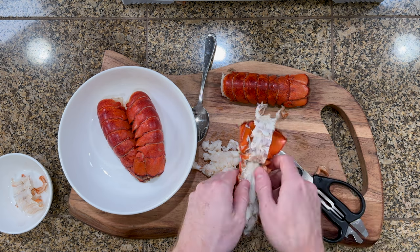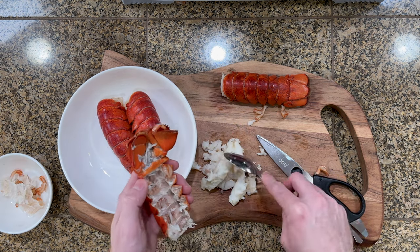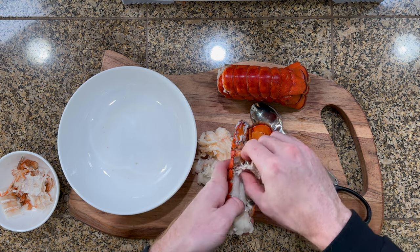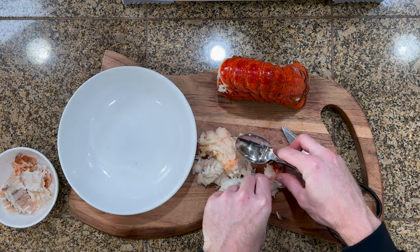Once you've got the back cut you can just lift them up and scoop the meat out with a spoon. By the end, the house smelt like fish and I was starting to feel more like a surgeon than a cook, but the meat actually tasted good and we almost decided to just heat up some butter and call it a day.